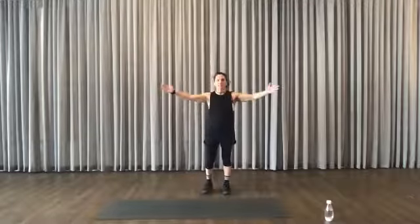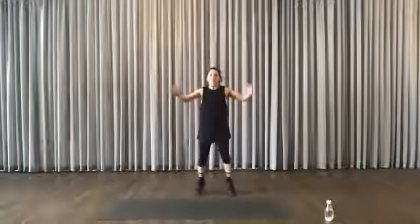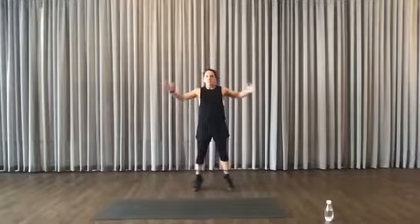The next exercise is a seal jack. Think about jumping jacks, but your arms are staying here. Feet together, feet apart. Breathe, brace your core and engage your muscles. Keep that going. Work on the ball of your feet.